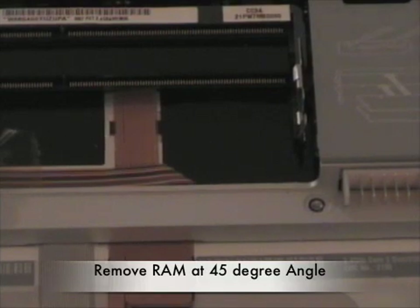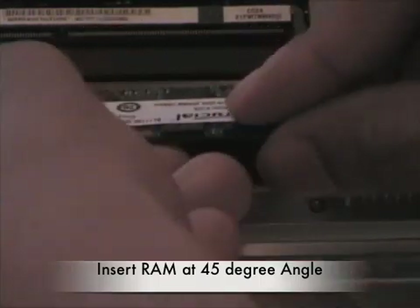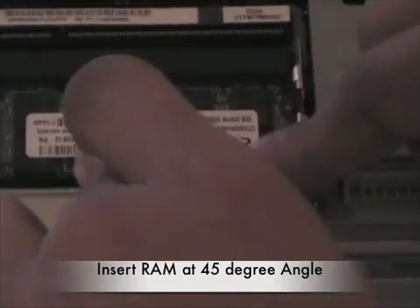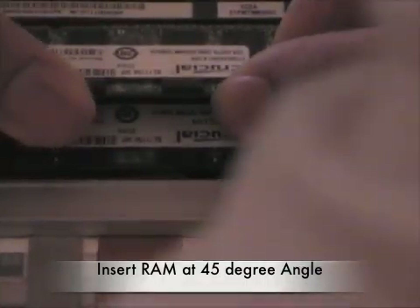The same way you took it out is the same way you're going to put in your new sticks of RAM. Insert them in at a 45-degree angle, push it in, make sure it's in all the way, and simply press down. That easy. Do the same for the one on top — snap, press down.